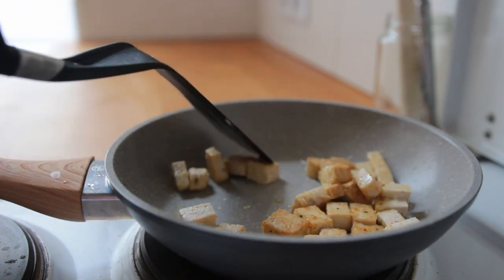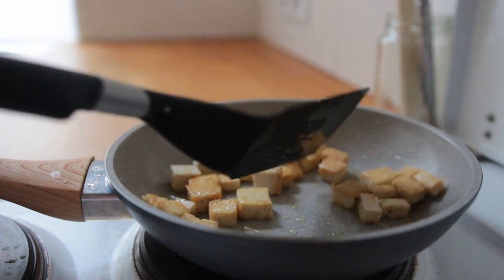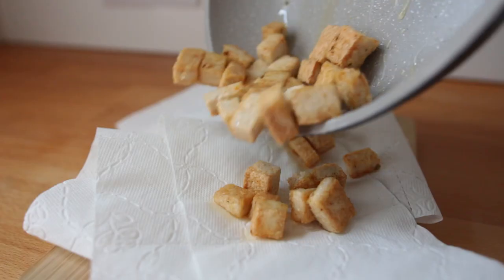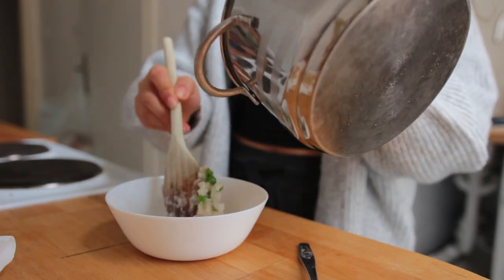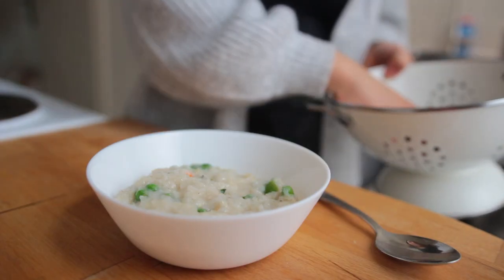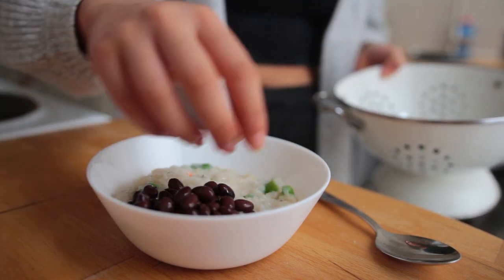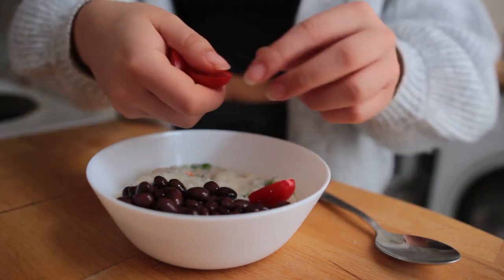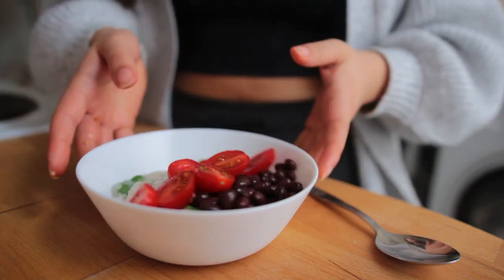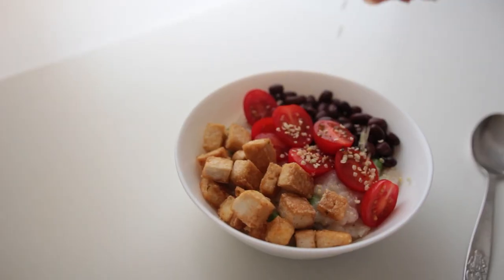Since my pan is so small, I was only able to fry half the block — just enough for one breakfast meal. I ended up getting rid of some excess oil by placing the tofu on some paper. Last but not least, assemble everything: top the rice porridge with your desired toppings. I went for some black beans, the chopped cherry tomatoes, the tofu, and also some hemp seeds.